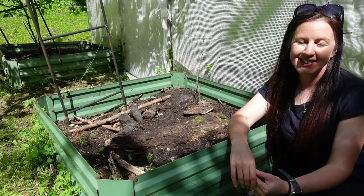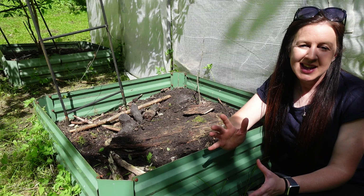Hello, welcome back to the garden. Today we're up in the woodland and I'm going to be sharing with you how you can fill a raised bed inspired by the hugelkultur method without using any compost or spending any money.